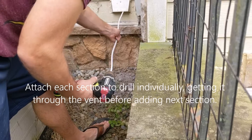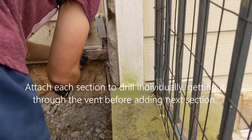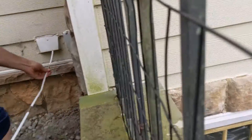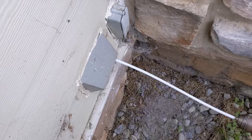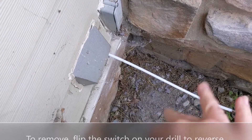We're going to put the next extension on. These just screw right into place. Now that we think we've got it in far enough, we're ready for the next step.